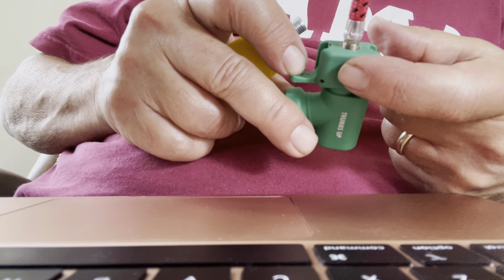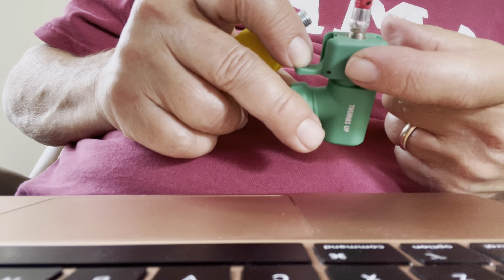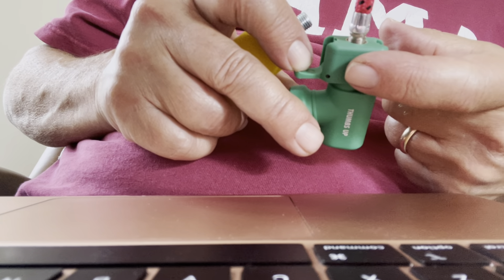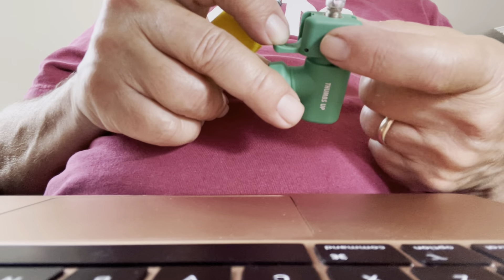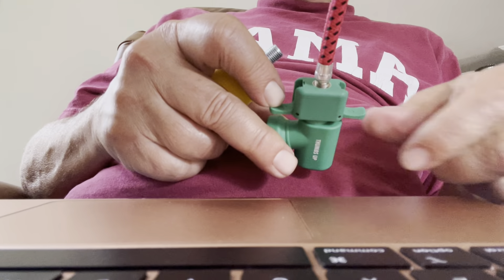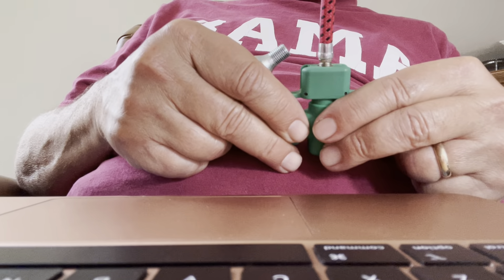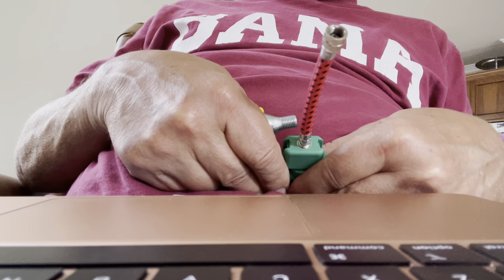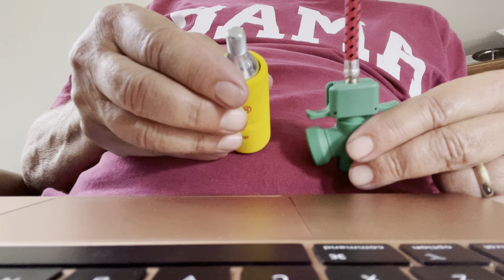Which I assume is a regulator right here. The CO2, it says, can go into the tube or tubeless tire. It sounds strange because it's a bad translation — it's made in Taiwan — so that's all I'm going to say about that.